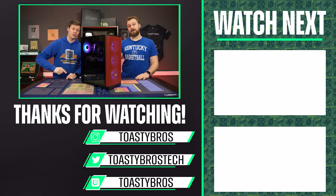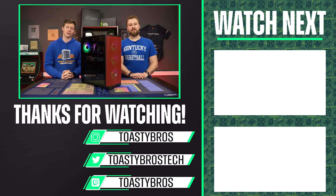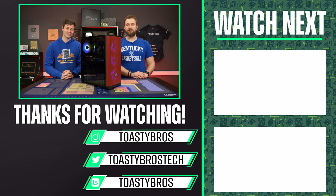In case you didn't know, we have our own merch at teespring.com/toastybros. Go out in public and rep the Toasty Bros — be a real fan. Link in the description down below. See you guys in the next one!